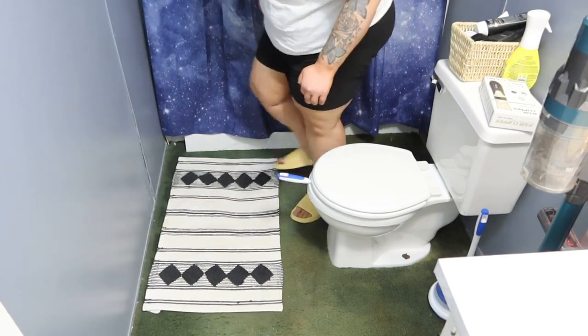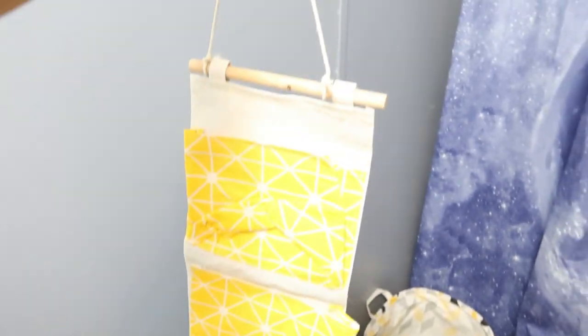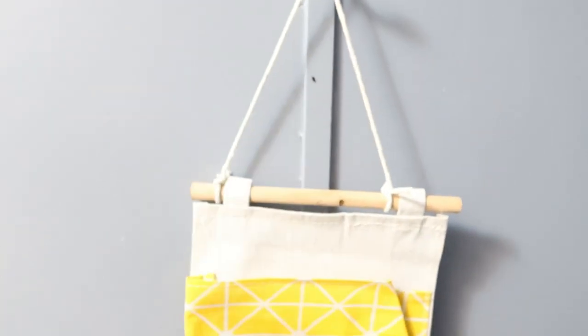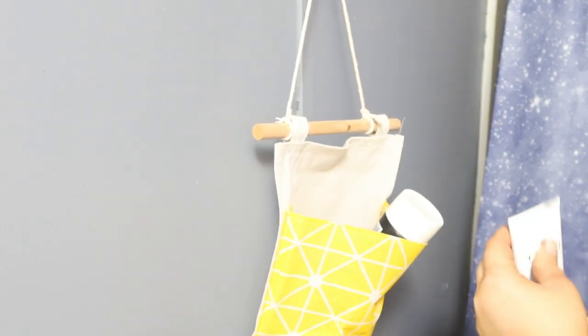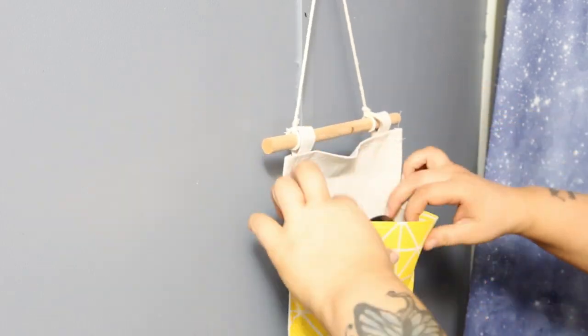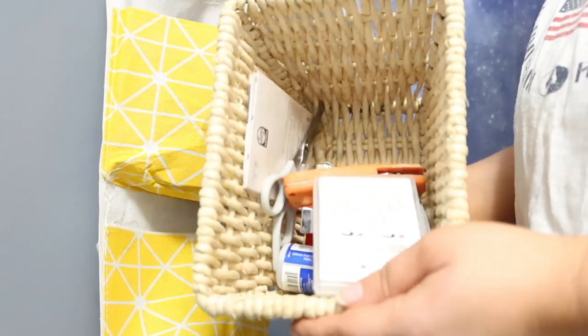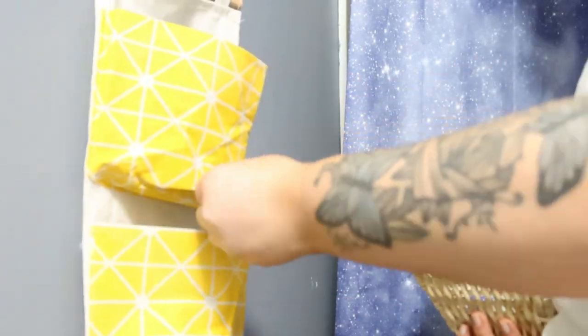That rug came out of our laundry area, so I went ahead and stole it from over there and put it in here. That trash can is from Walmart. This basket is also from Temu — I figured he could use it for dirty clothes, or when I'm cleaning in here I can use it for dirty towels and stuff. And then this little organizer was also from Temu. I love the bright yellow color — perfect for spring and summer, and it's just so happy. I'm going to put all of his grooming products in these little pouches so it's all pretty organized and less cluttered.